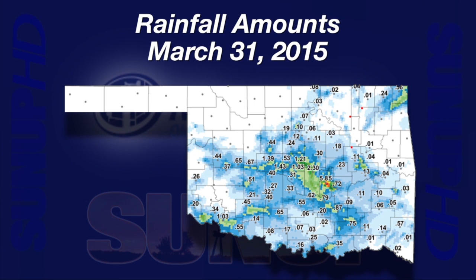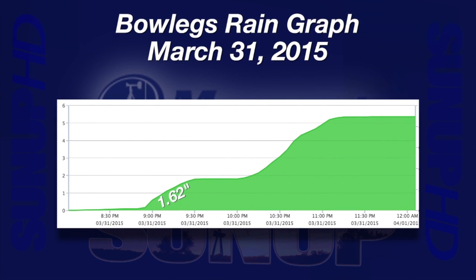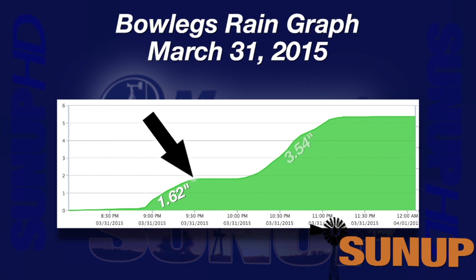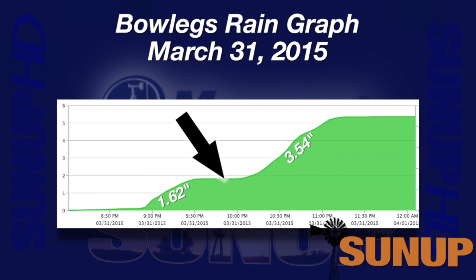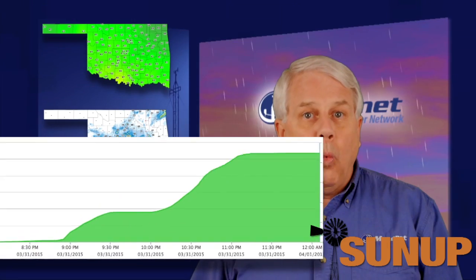Just east of Bowlegs in Holdenville, only seventy-two hundredths of an inch of rain fell. The majority of the rain at the Bowlegs Mesonet site came in two deluges: an inch and sixty-two hundredths fell in thirty-five minutes between 8:55 and 9:30 Tuesday night, and a second deluge of three and fifty-four hundredths inches lasted an hour and fifteen minutes from 10 p.m. to 11:15. What a wet night for folks in central Seminole County.